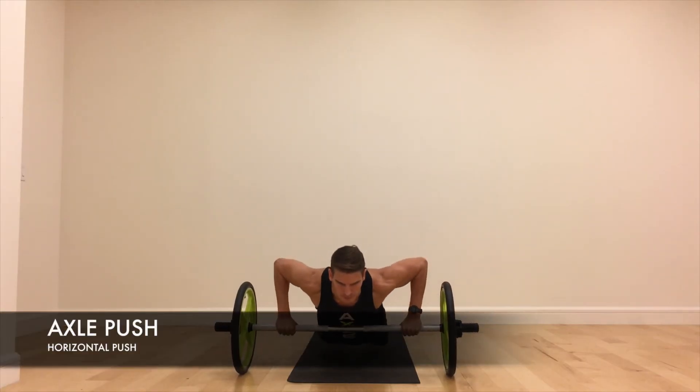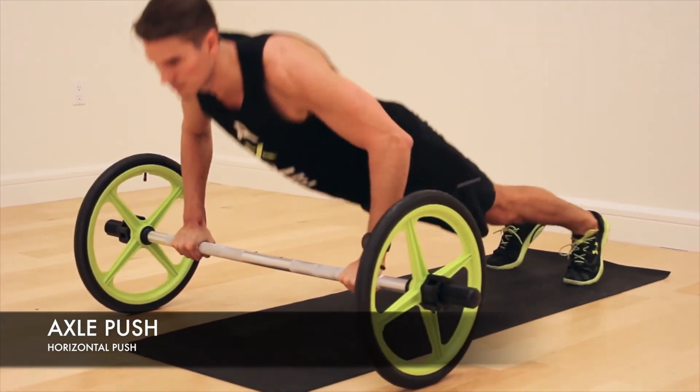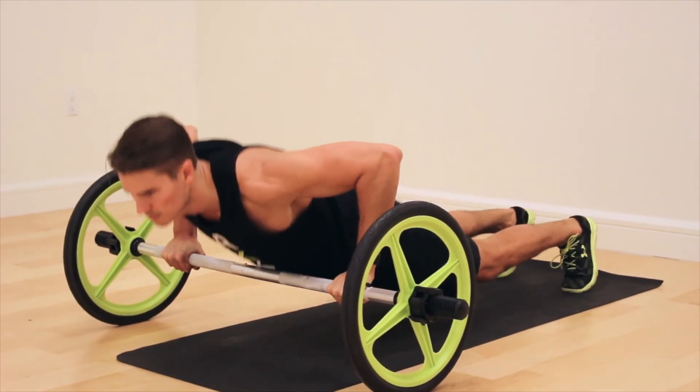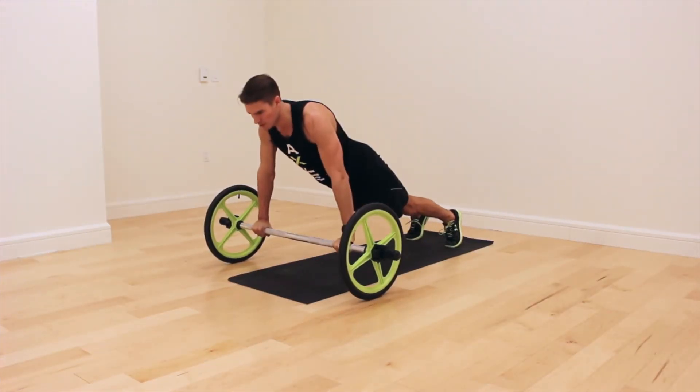Axle push-up. Begin in a plank position on the axle with the shoulders directly over the hands. Maintain this horizontal brace position and inhale as you lower the chest down to the bar with the elbows at a 45 degree angle to the body. Exhale and press the chest away from the bar to return to the starting position.